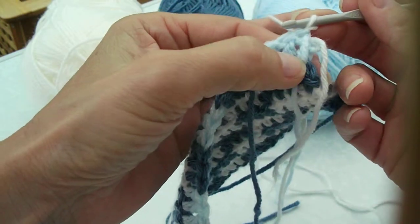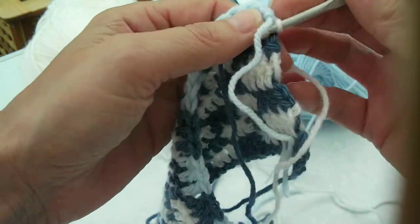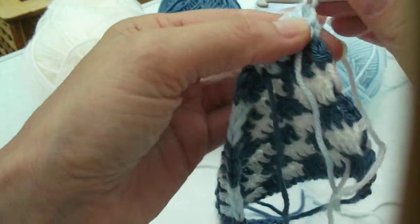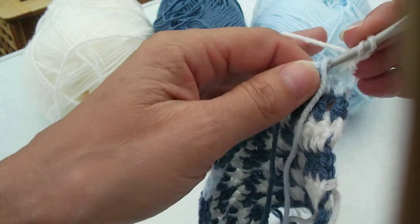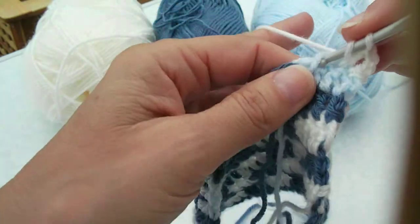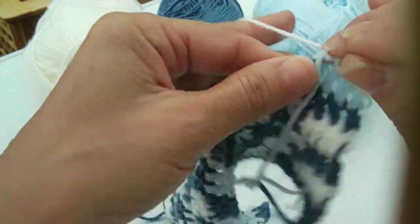Now you need to carry the light blue because you're going to be alternating with the white and light blue on this row. So again, double crochet, two chains. You can tighten up all the loose chains when you're sewing in your ends. Carry along.